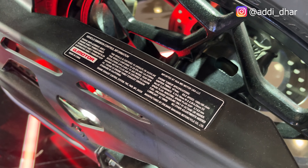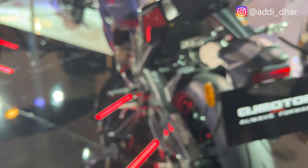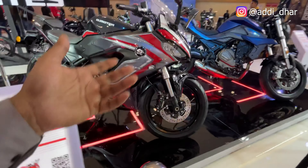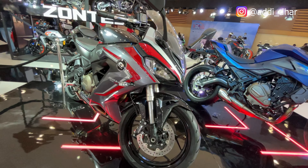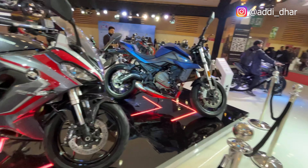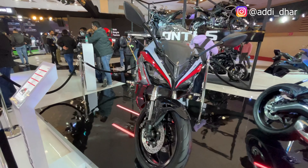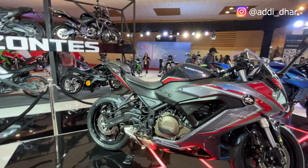I will mention all the details in this video. You can get a lot of tire and control options. It says Made in China on the front. They have made good vehicles at good rates. It is a little higher in price — the price is around 3.67, but it's about 4 lakhs.